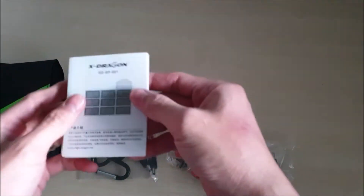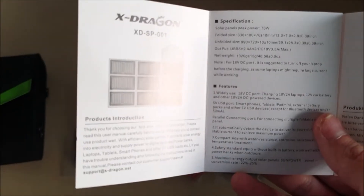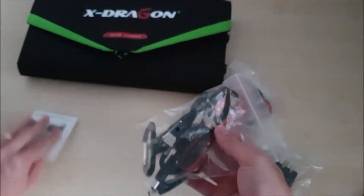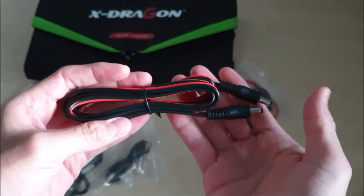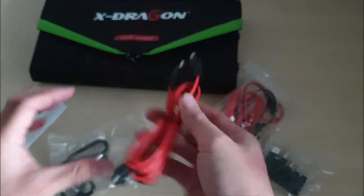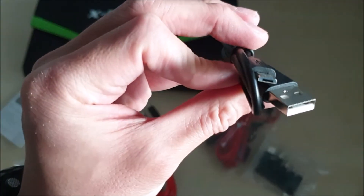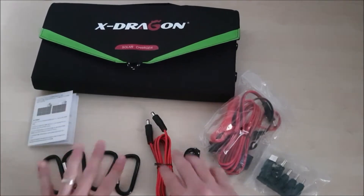So this is the instruction manual. Here are the specifications for the solar panel. This is your DC cable to connect to your solar generator or your laptop. It also has a USB micro-USB cable and four carabiners or hooks.